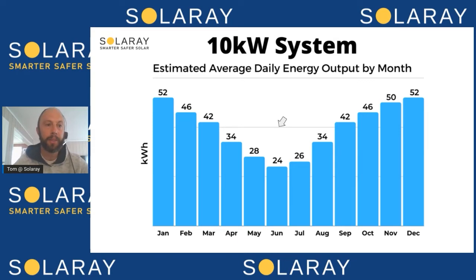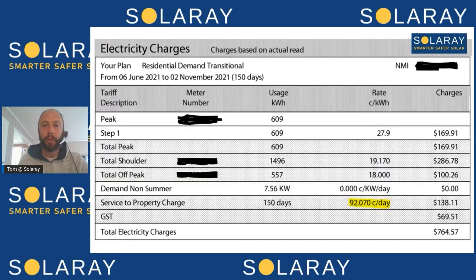A 10 kilowatt system in this example, where a household is using about 25 kilowatt hours a day, is actually sized up really well. Assuming you're going to add a battery — a Tesla Powerwall is 14 kilowatt hours of capacity — that's going to be enough for this household.